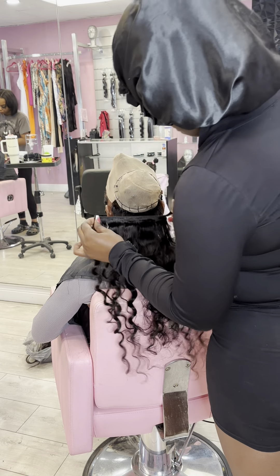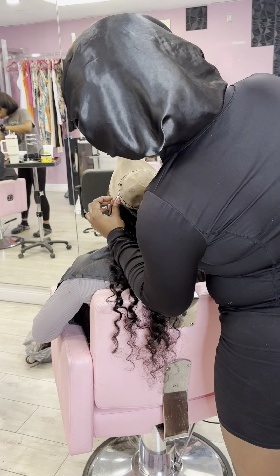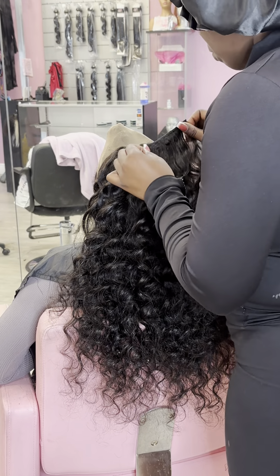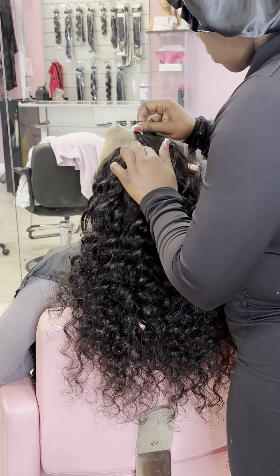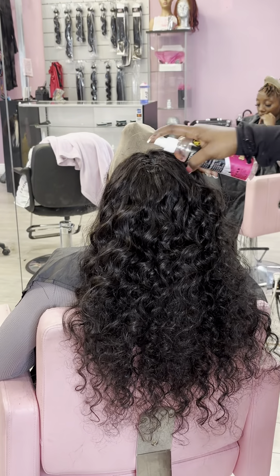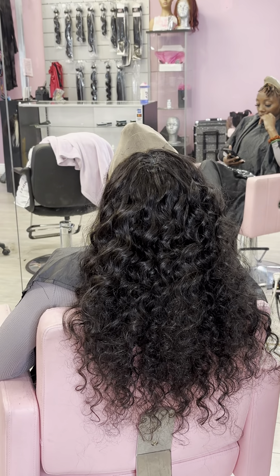This is what a quick weave is — it is when you use bonding glue to attach the hair to a cap. When I got to the top, I decided to do a circular closing motion because we're not leaving any hair out, and we want to give it a look where it's all sealed in.